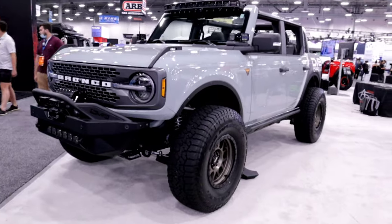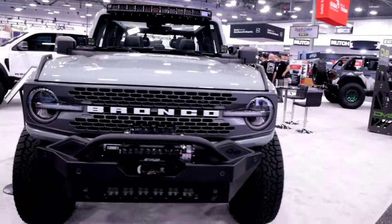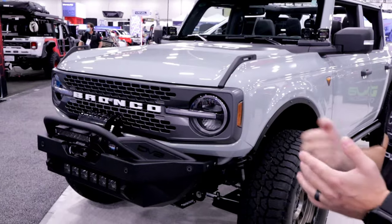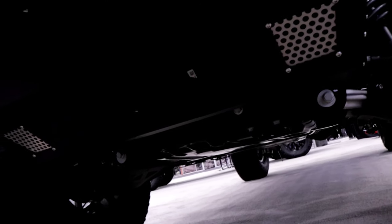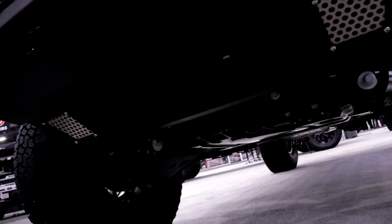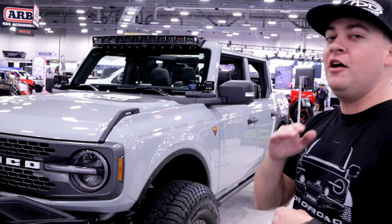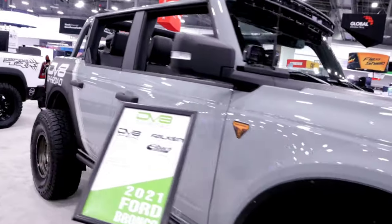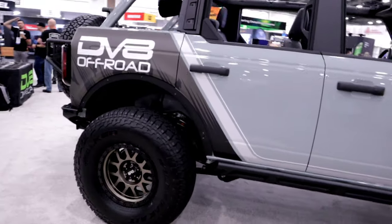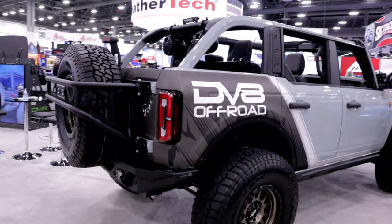You can run a 20-inch light bar or your choice of pods, and there's a 13-inch light bar under the bull bar hoop. It'll hold up to most any winch. Underneath there's a skid plate that will be compatible with most of their front bumpers. They also have a tube bumper coming out with its own skid plate offering a lot more ground clearance and approach angle — more of an off-road crawling style bumper.